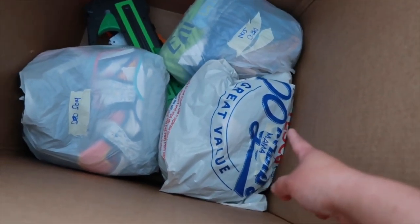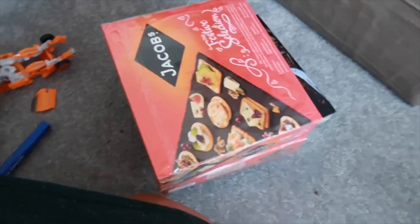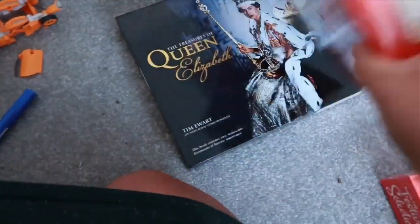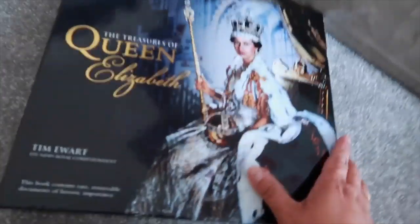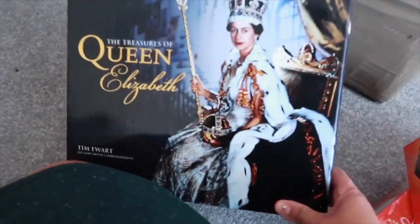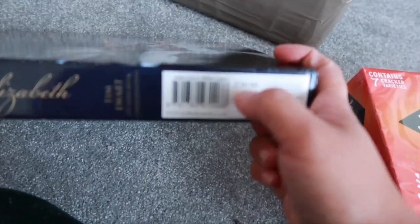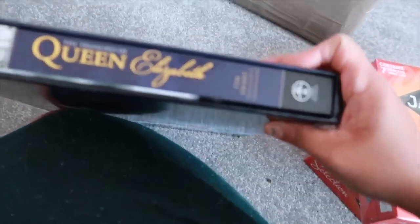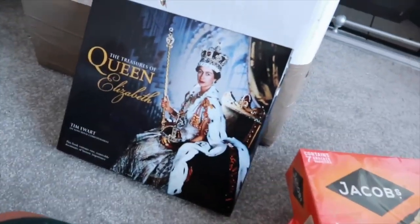I've got more slippers for my mom - two more apart from the New Look sale ones. An additional Jacob's Festive Selection - one for my mom, one for my dad. And this one for my auntie - look, it's nice - 'The Treasure of Queen Elizabeth.' It's 30 pounds but I bought it in the charity shop, probably about three pounds there.